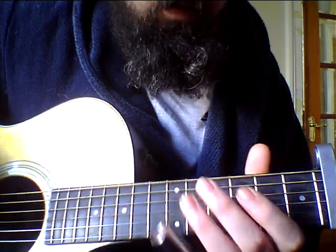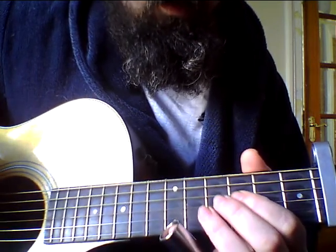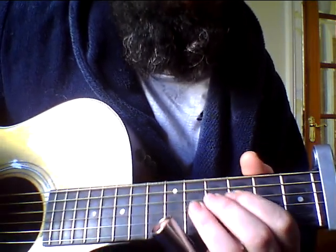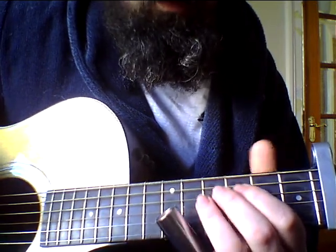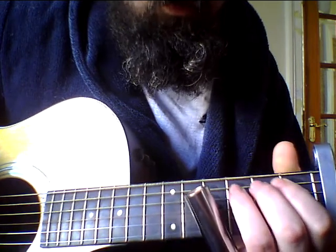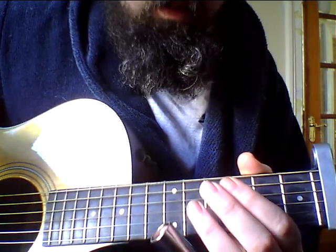So, start with an open D bass note, then slide 3 to 5, then 3 on the D string. Then slide on the A, 3 to 5, and then 3 on the D string. And then 3 on the A string again, so slide. And then repeat that.